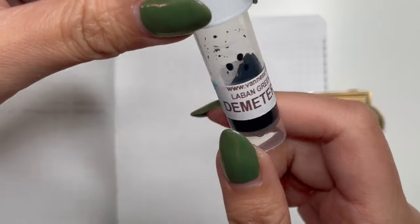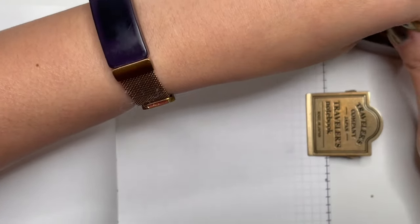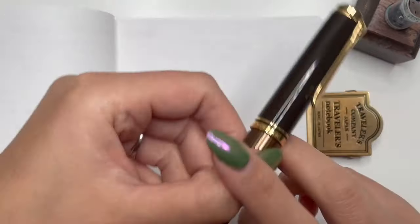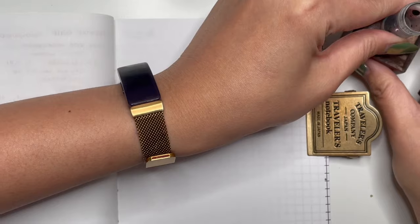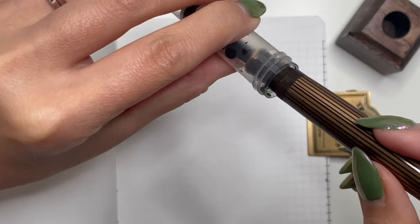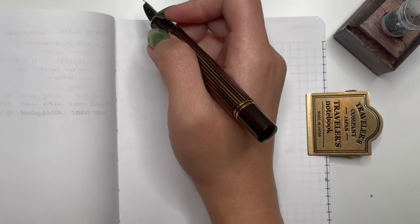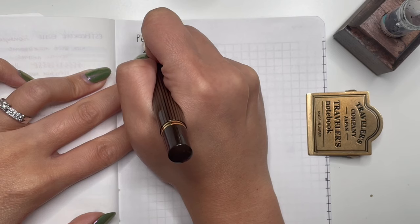I'm going to dip-test this with Diamine Soft Mint — actually a brown ink — because it is a brown pen. I won't ink it up fully just yet, because I'll probably do a '30 inks 30 days' with this, and then I'll be sending it off to Jack Hernandez to get a fine cursive smooth italic ground on this nib. I am so excited for that.